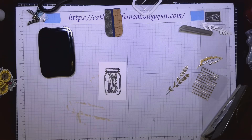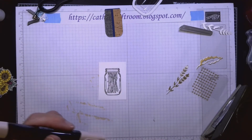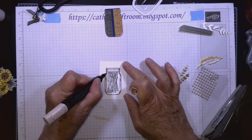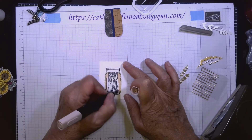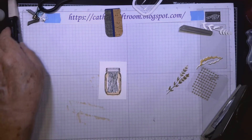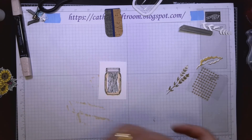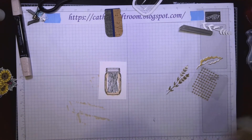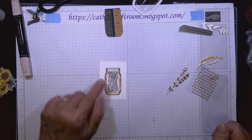I'm going to go back to the ivory Stampin' Blend and paint a little bit around the edges of the jar. Another reason it's good to emboss when using different marker colors is that some inks bleed throughout the design and create muddy colors — embossing helps contain them.